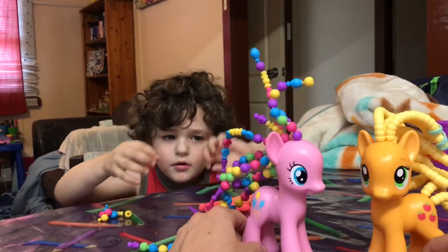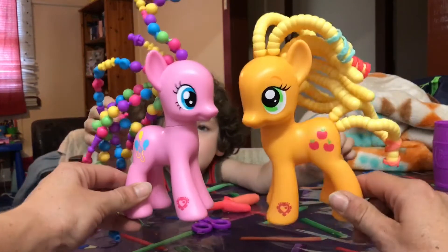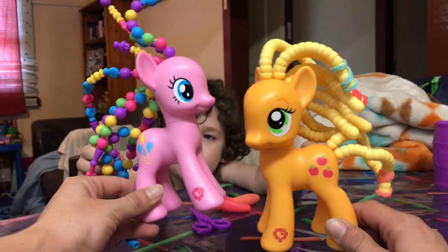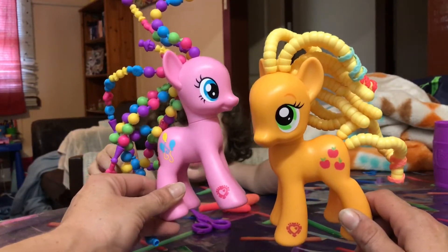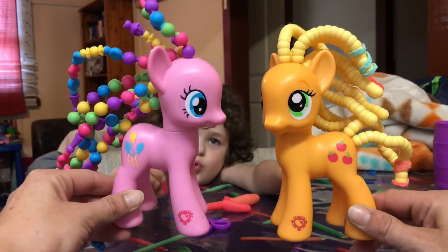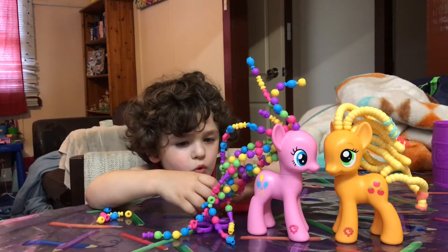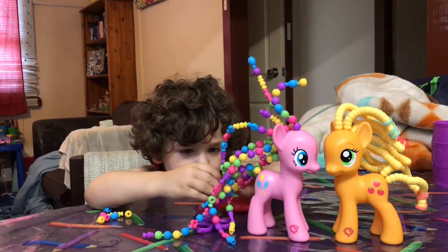And there they are — Pinkie Pie and Applejack, Cutie Magic Mark, curly-do hair. We love our My Little Ponies, don't we Marco?